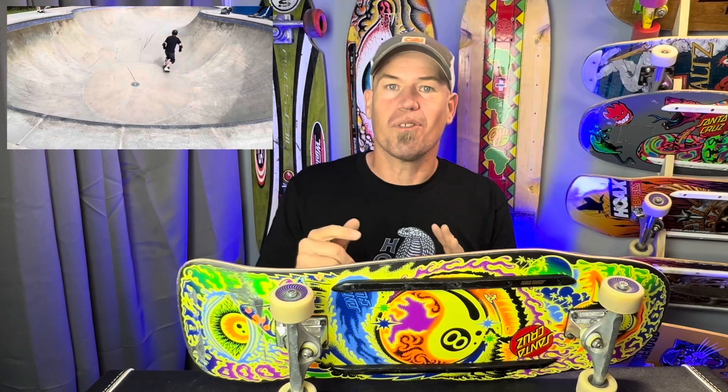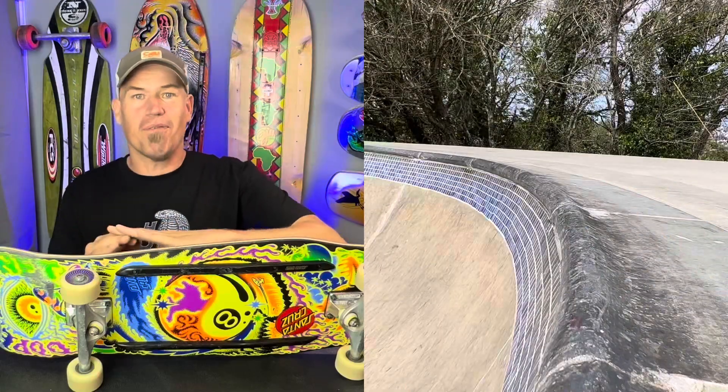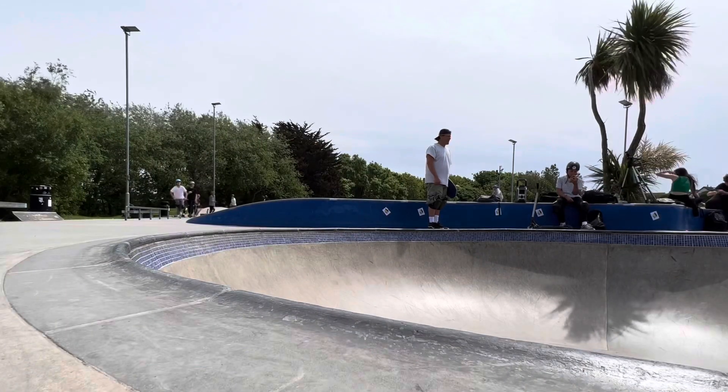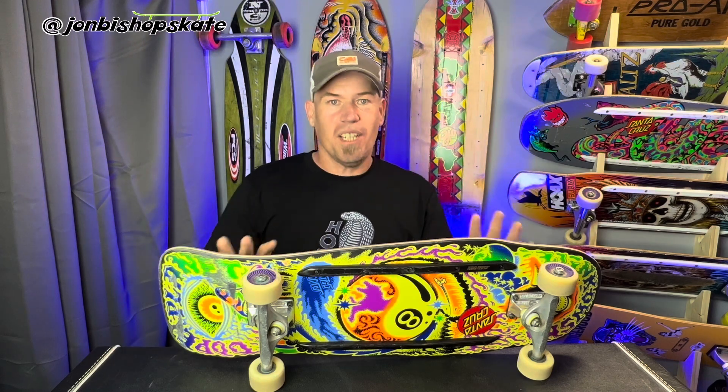The place where this deck really excelled for me was in the bowl. I enjoyed the carving feel, and that inspired me to get a few deep end double truckers which I haven't done for a while - it felt great on the stalls. That extra width inspired a bit of confidence, and I managed to get my longest frontside 50-50 grind to date. I reckon if you're a bigger rider like I am - I'm 6'3" with size 11 feet - and you like a bit of retro flavour, you'll probably like this deck.